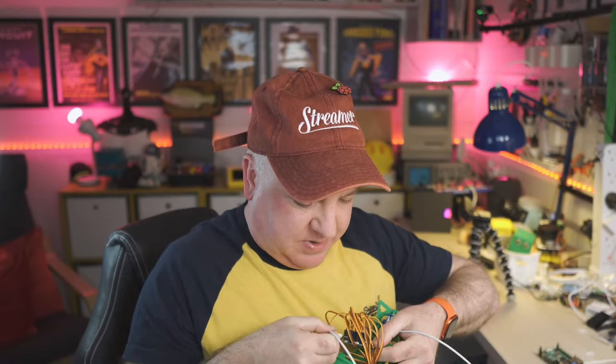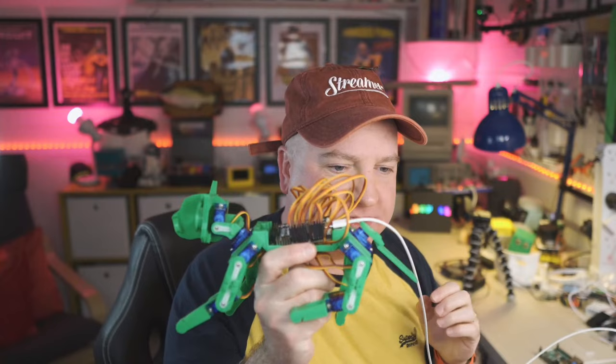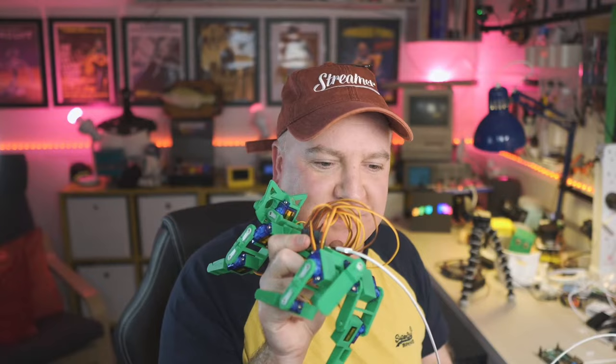Let me just grab this cable and plug it into the back of the servo board — it's just USB-C — and plug it into this battery pack. It's got the demo code loaded, so it'll shake its head, look left and right, and wag its tail about ten times. Let's try that: nod its head, look left and right, then wag its little tail.